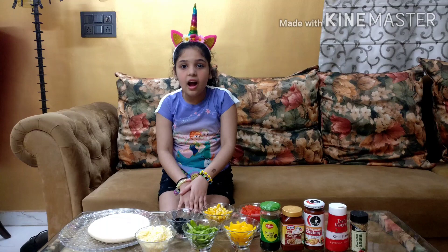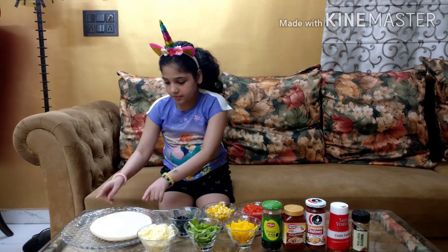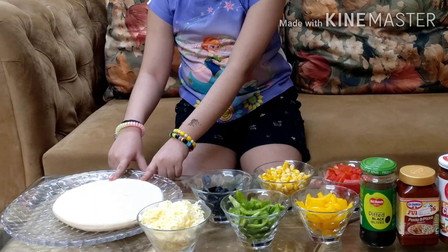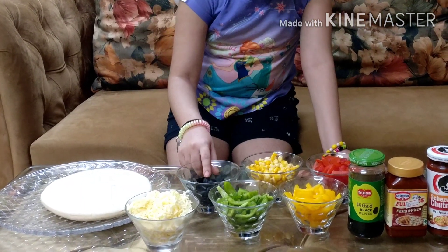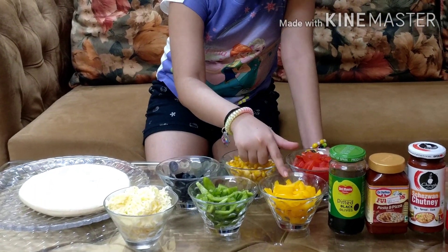So let's get started making our instant and delicious pizza. We need a ready made pizza base, black olives, corns, tomatoes, and yellow pepper.